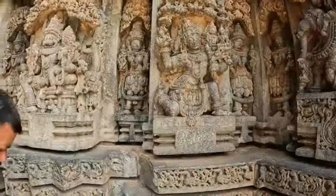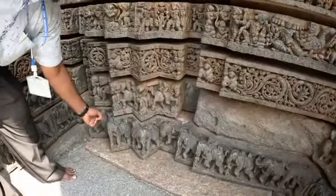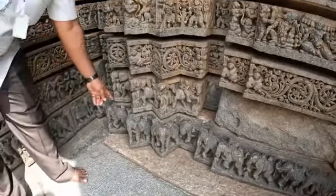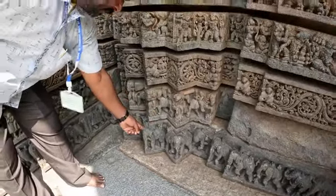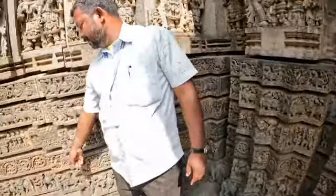At the corners you can see the elephants — one head with two bodies on left and right. Because of the star shape, two elephants share one head. Every corner has two bodies and one head like that.